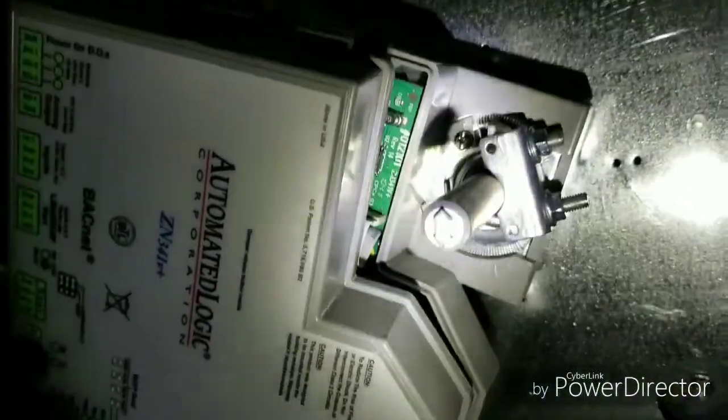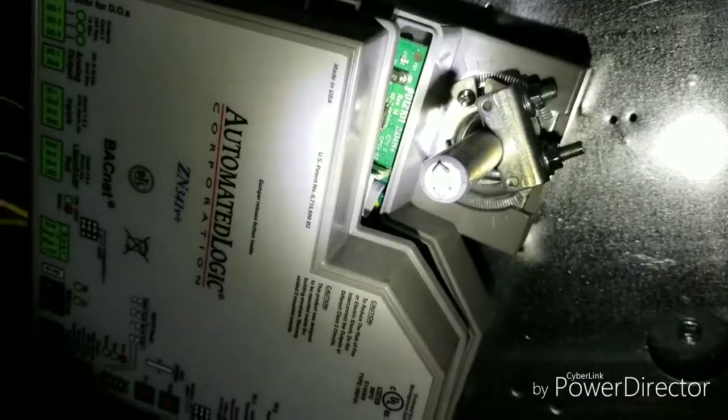This is the VAV box — the damper for the air off of the main trunk. You can hear the air stop now. Red zero.